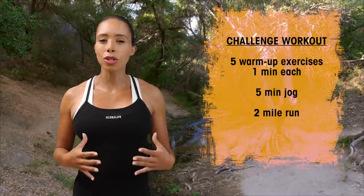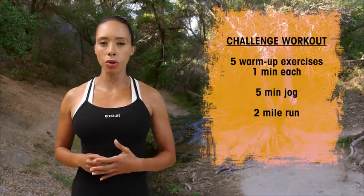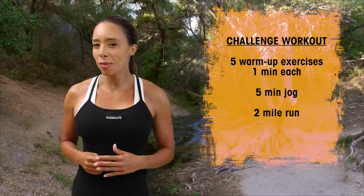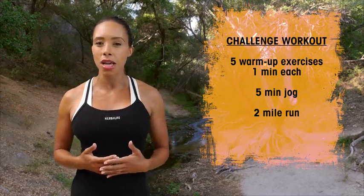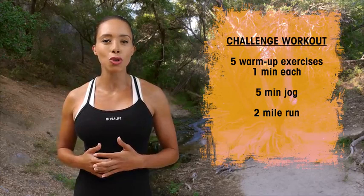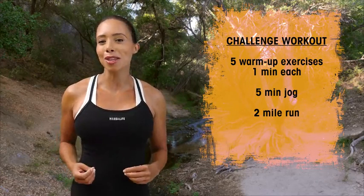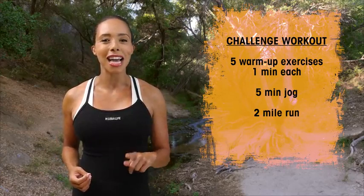I'm Samantha Clayton and today's workout is all about finding your inner athlete because it's challenge week with running. For today's workout I want you to do our five key warm-up moves, 60 seconds per move, get in a small five minute jog just to get yourself loose, and then I want you to do a two mile time trial. Go all out, stay within your ability level, but I want to see how fast you can do two miles today.